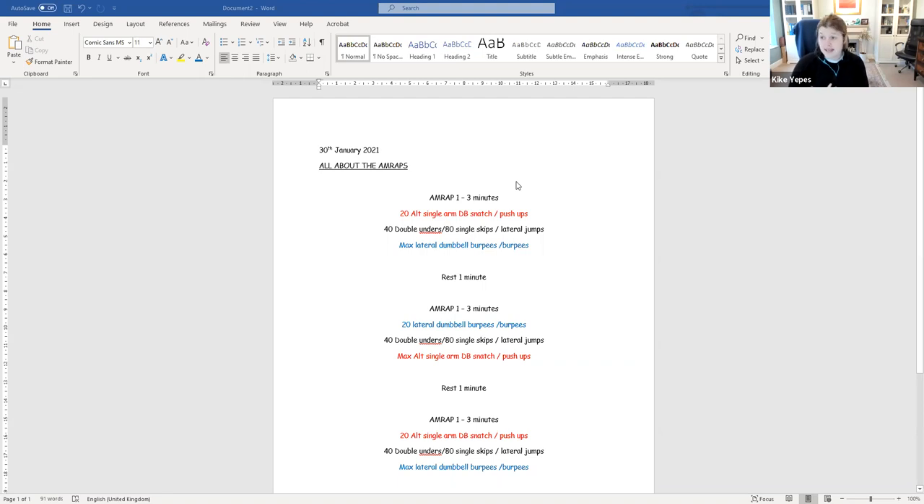So the first AMRAP is going to be 20 alternating single arm dumbbell snatches or 20 hand release push-ups. Then you'll have your filling of your sandwich — your jumps, whatever you choose: 40 double unders, 80 single skips, or the lateral jumps. And then for the remainder of those three minutes — say you finished in one minute 30 seconds — you'll get as many repetitions of a lateral dumbbell burpee as possible. You jump over the dumbbell each time, or standard burpees.